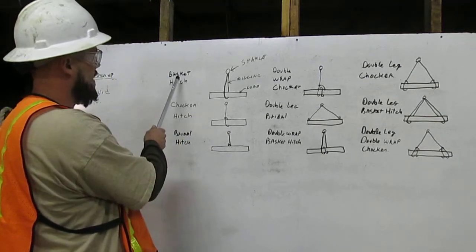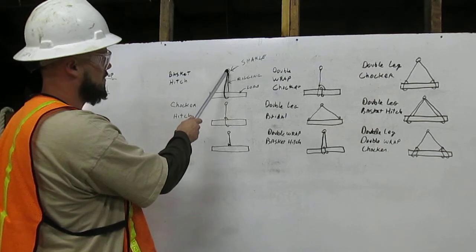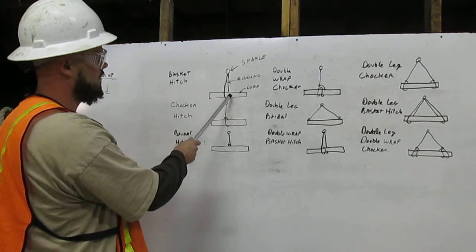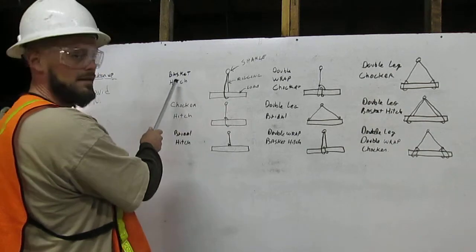Here, we have the basket hitch. There is the shackle with the rigging that comes down around the load and attaches itself back onto the shackle. That is the basket hitch.